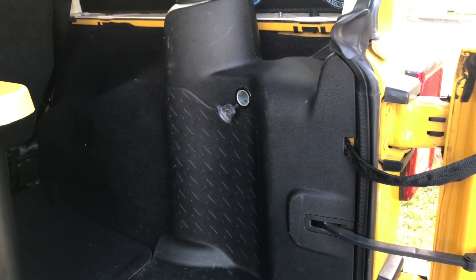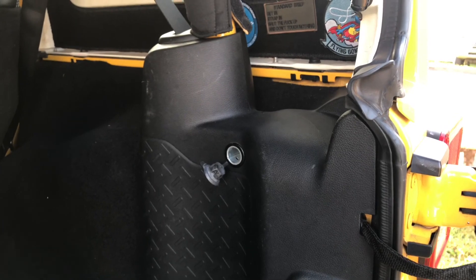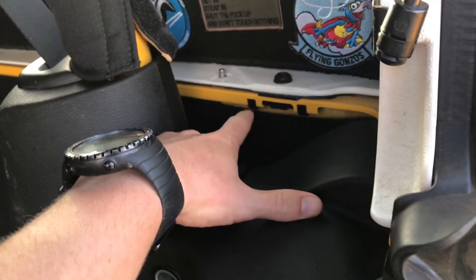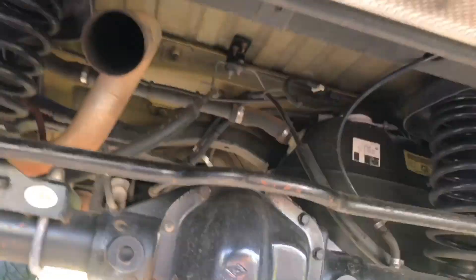Step one is to remove the trim and see what we're dealing with at the power point back there — see if it's easy enough to tap into that. Then I'll put a little inline fuse in the back, as well as a switch probably right here since it's in a safe protected area, or potentially on that little plastic piece. Then I'll have to find a way to route the wires from that plastic trim piece to under the vehicle where I'm going to be putting the pump.